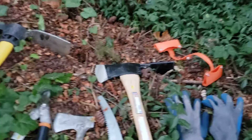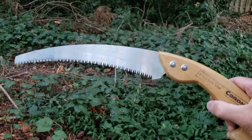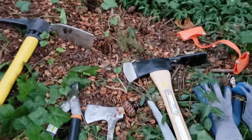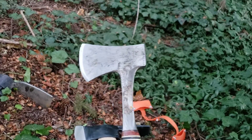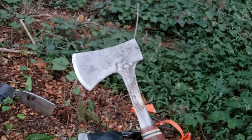An axe is helpful for chopping down the tree, or you could also chop down the tree with a corona pruning saw. And this is an Estwing, E-S-T-W-I-N-G, Made in America hatchet. The hatchet, I'll show you, is very useful for killing as well.